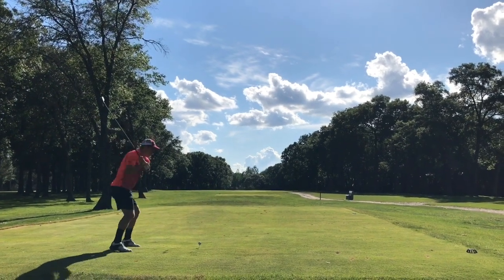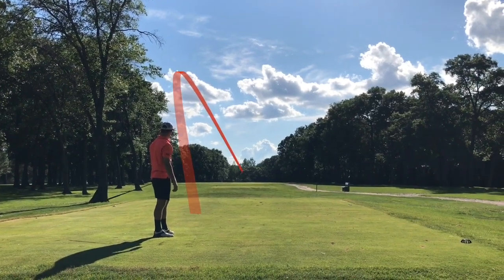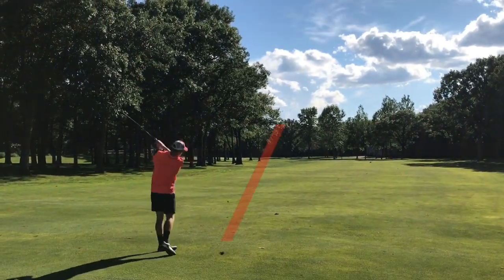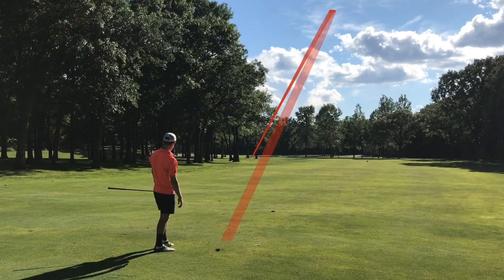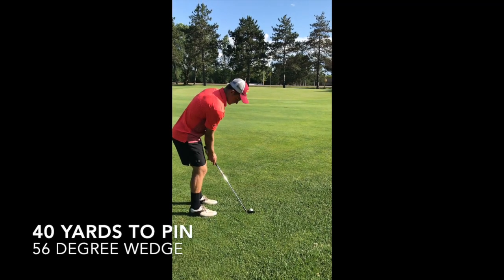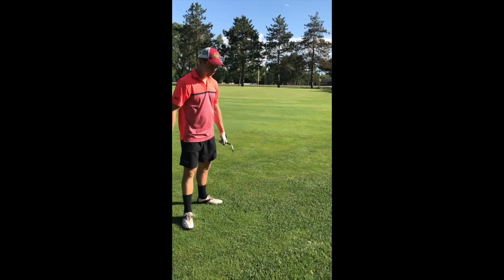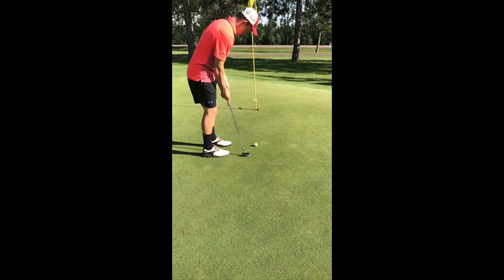That brings us to hole 18, the par 5, 533 yards. I'm plus four so far. I got out on my toes — I need to work on my balance off the tee box. I heeled that one so I didn't get the distance I wanted, but it's in the middle. With my fairway wood I have a tendency to hook it, but I adjusted my swing, hit it perfectly to about 40 yards from the pin. I make a beautiful chip — I was really good today from that distance. This is for birdie to get me to plus three.